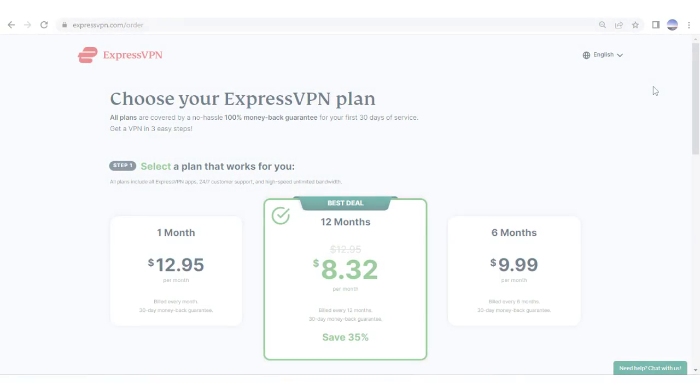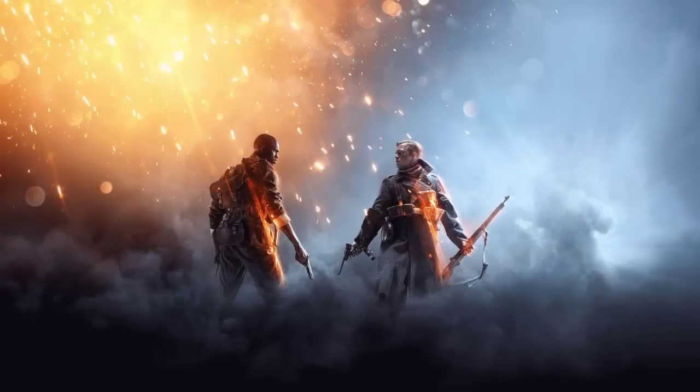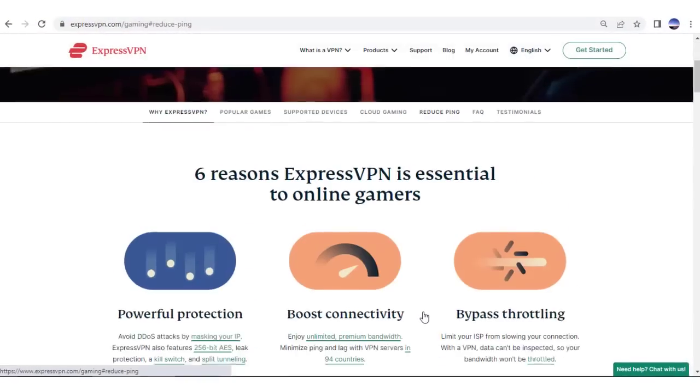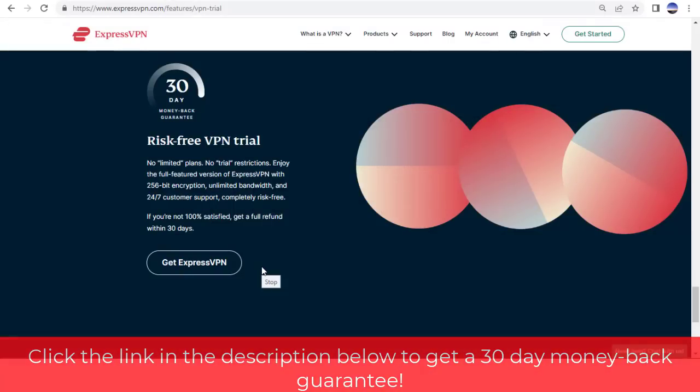ExpressVPN is a little more expensive than other VPNs such as Nord and Surfshark. However, I choose this VPN for gaming because it offers superb features that justify the price, like lower ping and lag. If you end up trying out Express, click the link in the description for a 30 day money back guarantee.